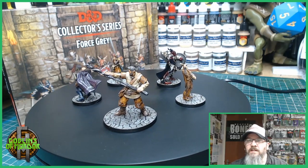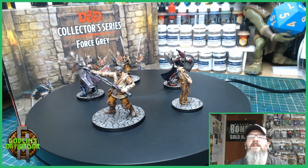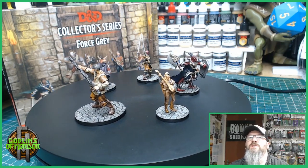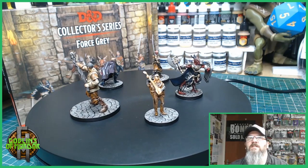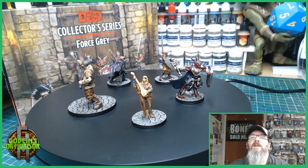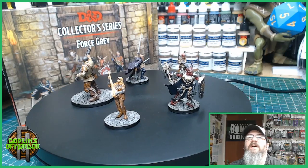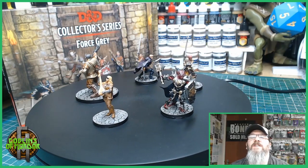These are multi-part kits. Each miniature comes with separate arms or swords which you have to stick on using super glue. I paint all my miniatures to a tabletop standard. And so here is the finished set.